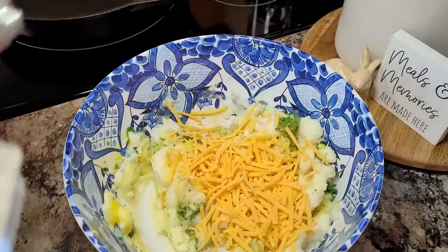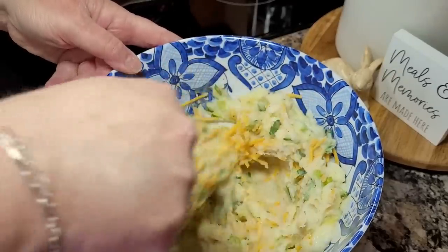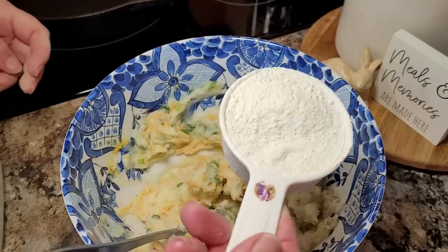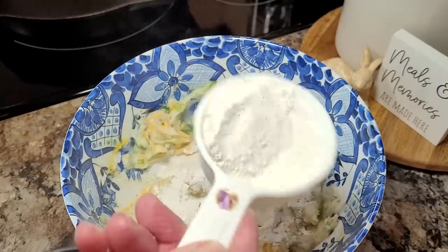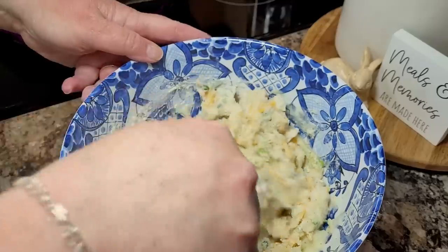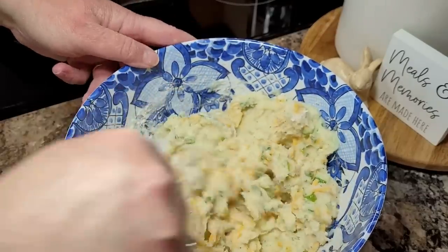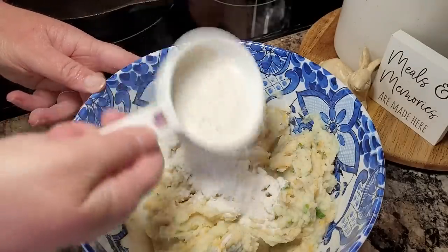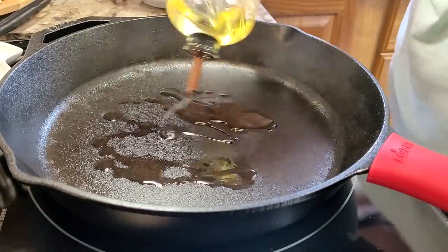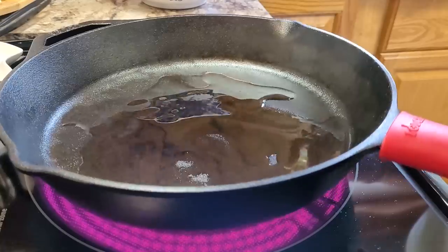I'm going to throw in just a little handful of cheddar cheese. Potato cakes is something that you just have to really feel the mixture — mine are too runny right now. You got to put a little bit of flour in them to help them stick together. I've used maybe a third of a half-cup scoop. I've got my cast iron pan on about medium heat and I'm going to use a generous helping of olive oil.